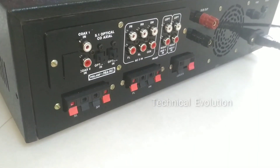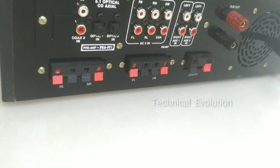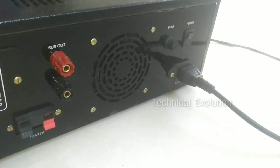The optical coax is a 5P1 input. The pin is a left and right input. The pin is a right input. There is also Bluetooth and FM input. This is the back panel.